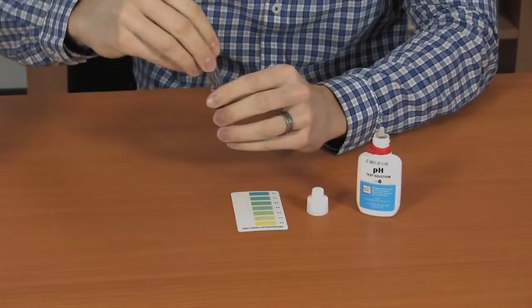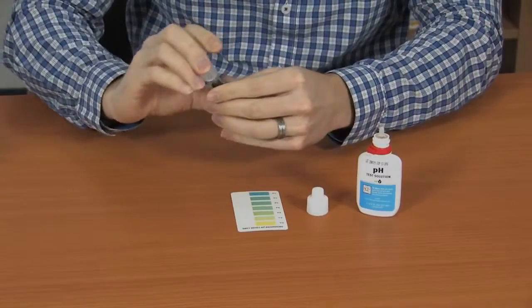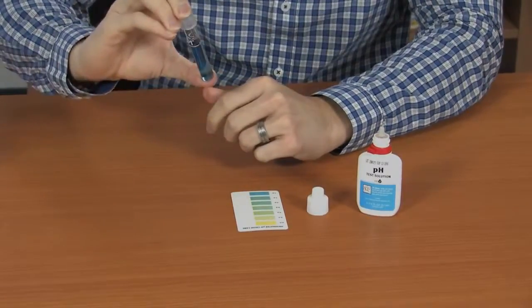Cap and shake the test tube. The color will develop immediately.